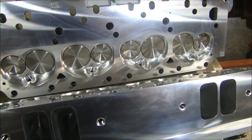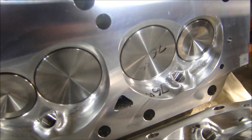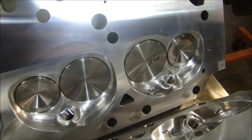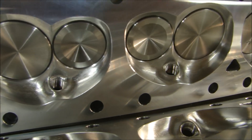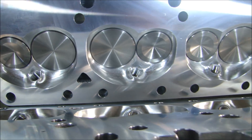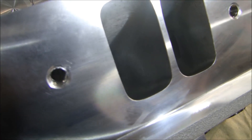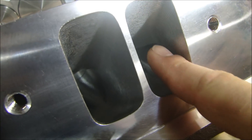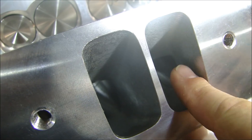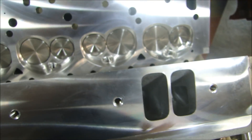This is the way the heads came right out of the box. The only thing I did is CC'd the head, and these CC'd out at 76cc's per combustion chamber. You can see these are all machined real nice and clean — there's nothing you can clean up there that will make it any better. And in the intake runners, you can see that the CNC porting is really nice. There's not much you're going to do to make these cylinder heads any better than they are coming right out of the box.